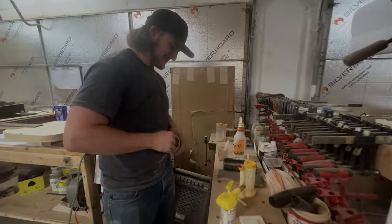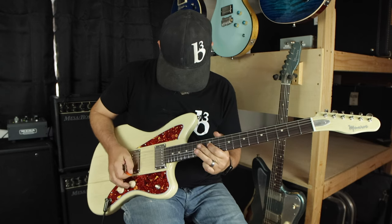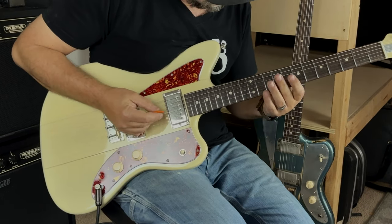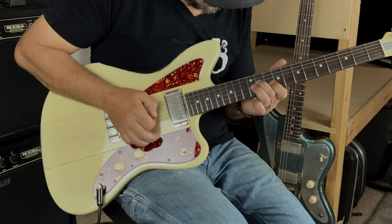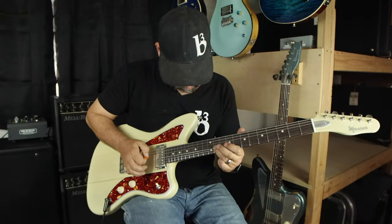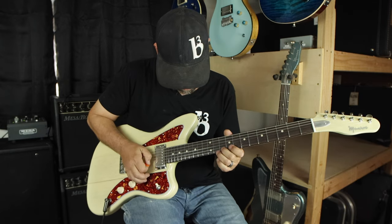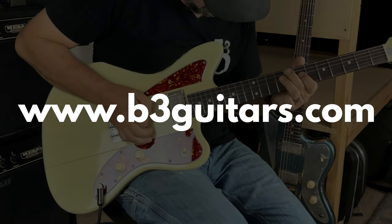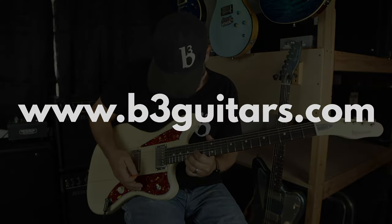It's not just another mashup. You're getting a guitar built by three guys that really love what they're doing — we put our heart and soul into every one of these guitars. Thank you very much for watching. B3Guitars.com — we'll see you next time.